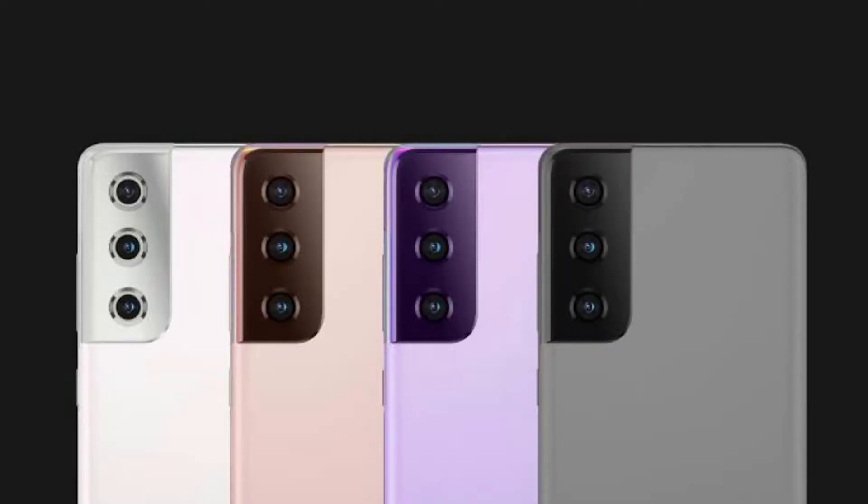So talking about design, how many models will there be? There will be the S21, S21 Plus, and S21 Ultra. The base model is the S21, then the S21 Plus, and then the S21 Ultra.